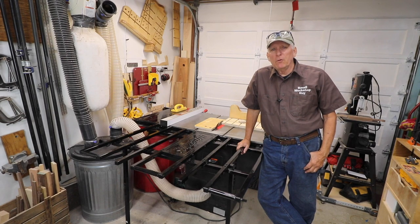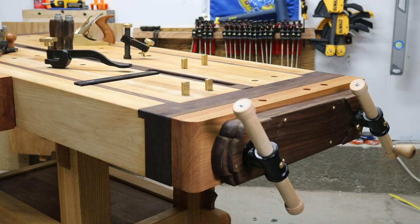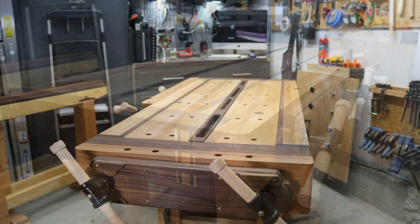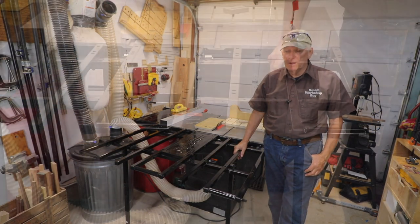How to free up some valuable floor space in your small workshop. Hola woodworkers, Paul Carlson here, Small Workshop Guy.